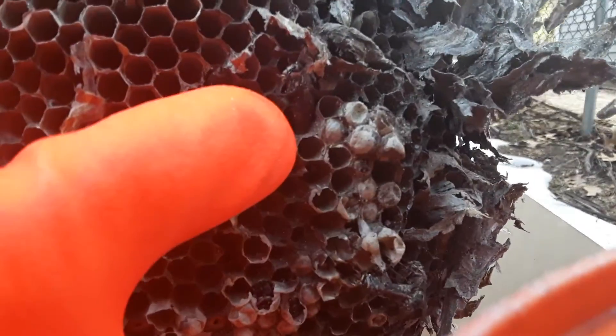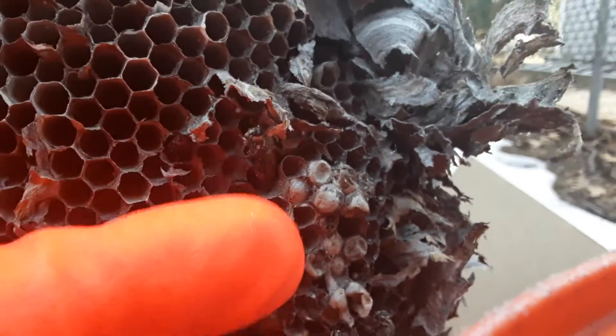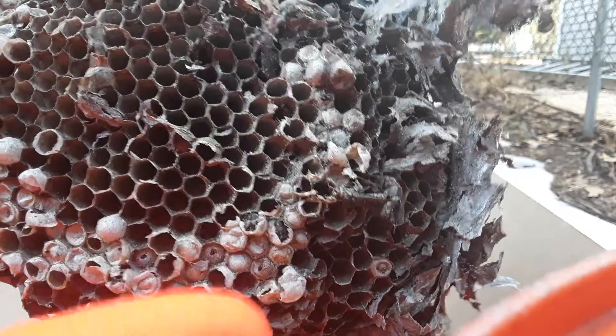See where my thumb is? Yeah, there he is. The bee, as far as I can tell — the nest is pretty much dead.